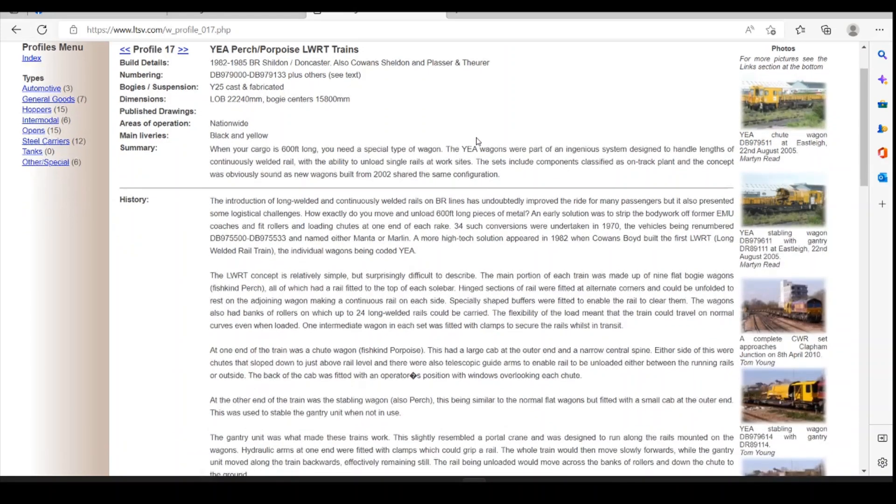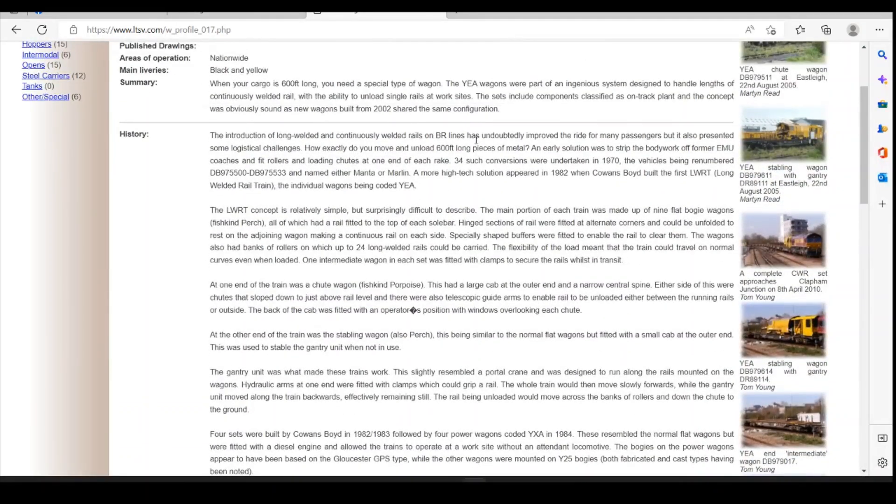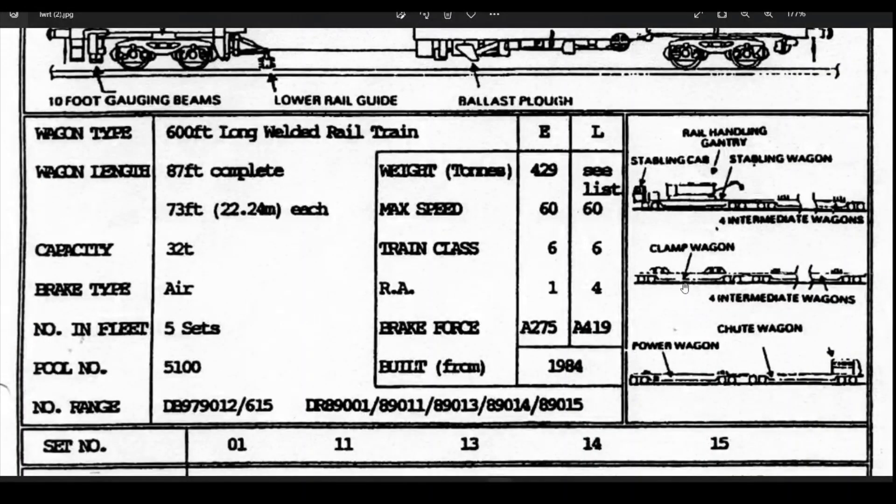There are multiple sets made across various different years and they all seem to run the same formations. That formation would be the stabling unit with the rail handling gantry, four intermediate wagons, the clamp wagon, four more intermediate wagons, the power wagon, and the chute wagon.